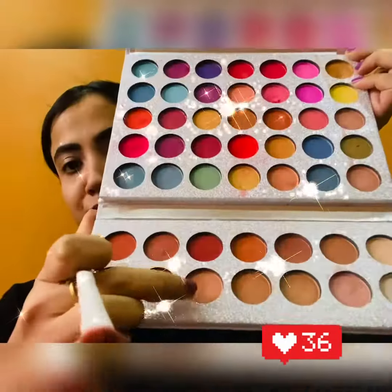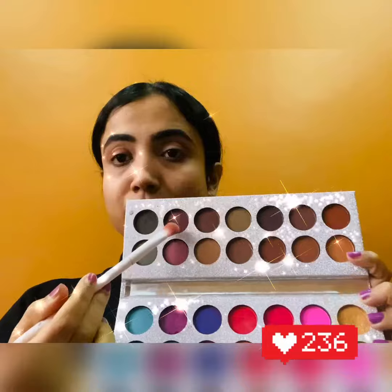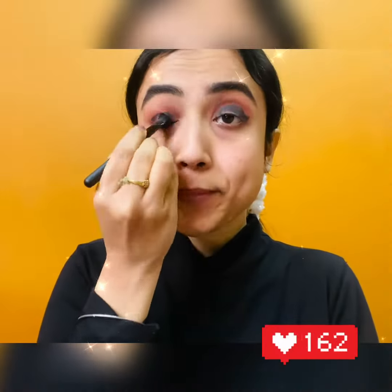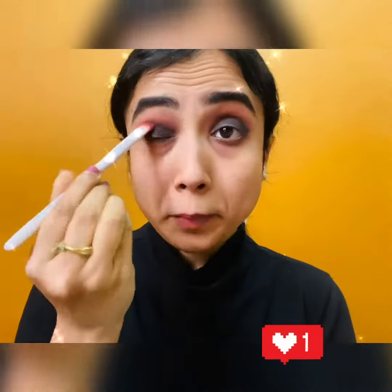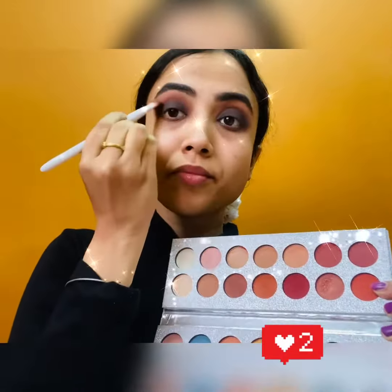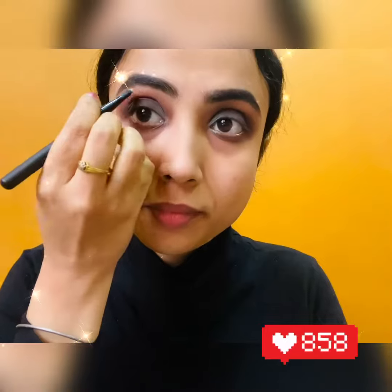Getting straight into the video — eye makeup is really essential, and if you know which kind of shadow you're going to use, it just makes your job easier. Trust me, guys, the key to a smokey look is the gold. Do not forget to blend, blend, blend. I was skeptical about this blue eyeshadow, but it's looking good, so we'll see.